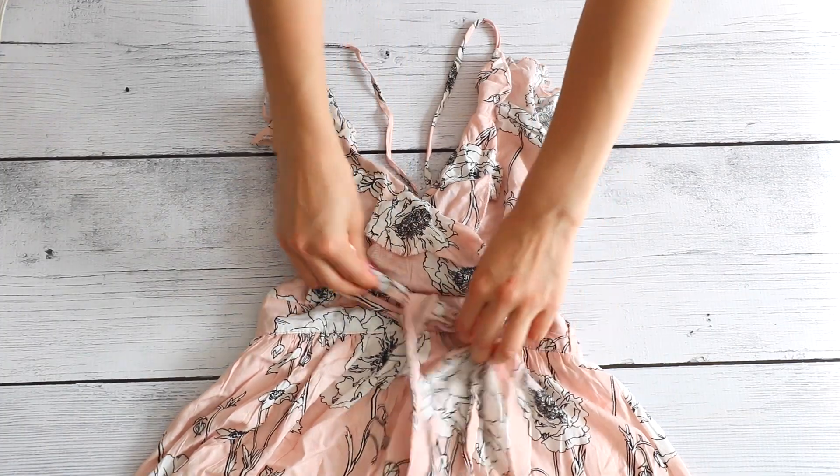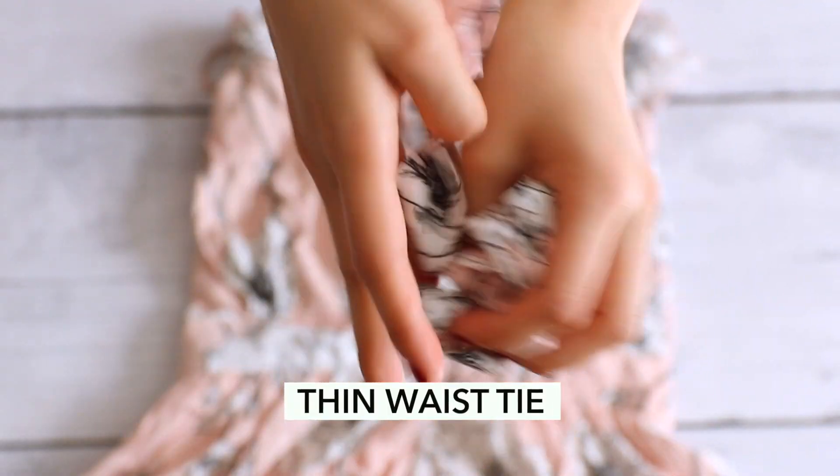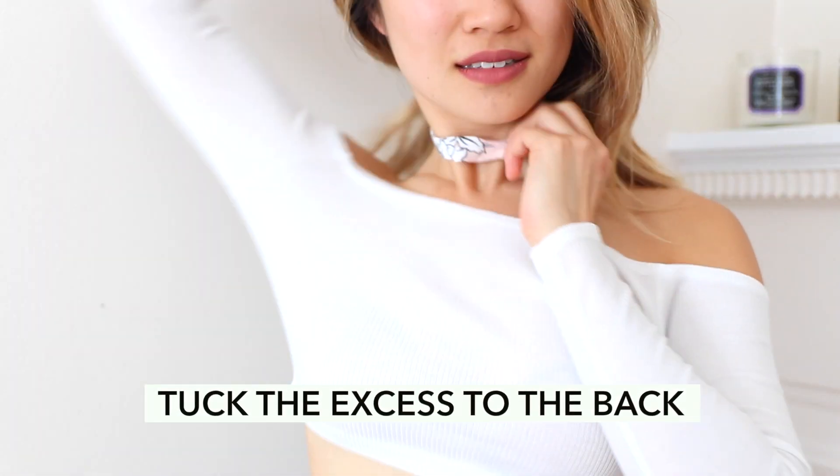Last but not least, if you don't have any washi tape, lace fabric, or a cute shoelace, you might have a dress or a coat with a thin waist tie. This can easily be transformed into a choker necklace or a thin scarf.